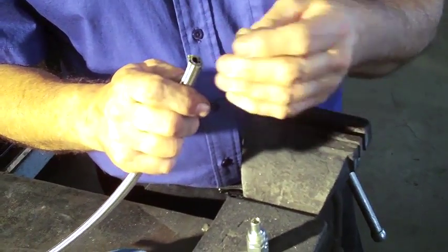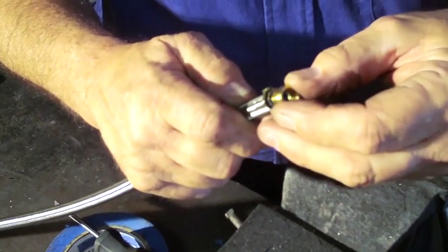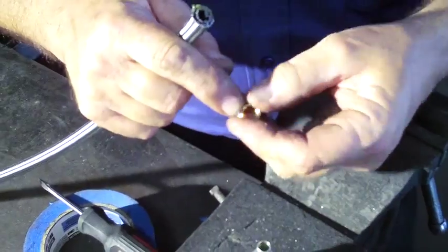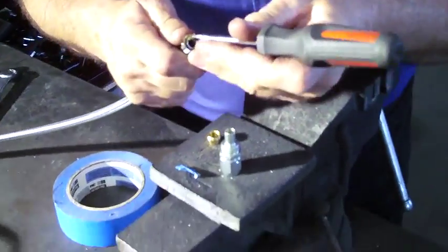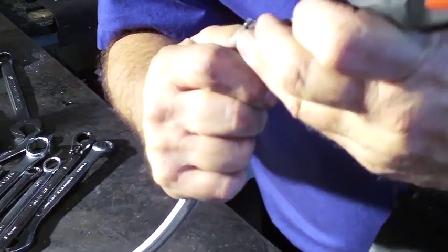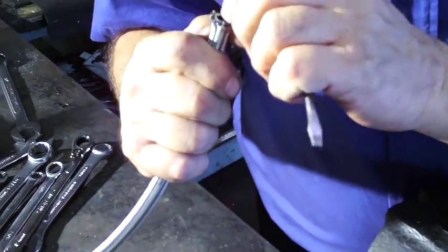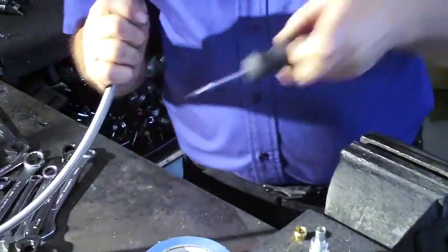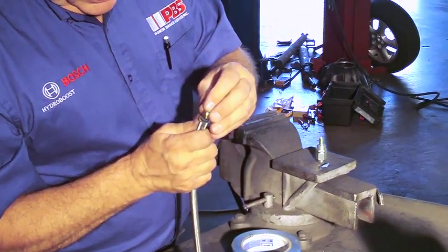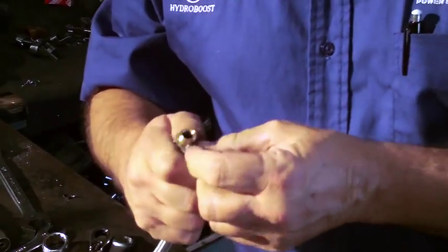The brass ferrule crush sleeve fits only over the Teflon tubing, not the stainless, so it has to be wiggled in around the stainless and pushed in square so the tubing seats all the way into the bottom of the ferrule. In this case we actually have to open up the stainless a little bit and get the ferrule in there. Now we've got to make sure that the Teflon tubing is round and work the ferrule over the end of the tubing.